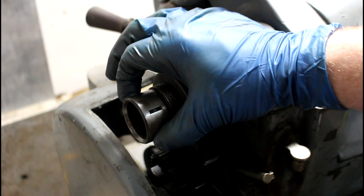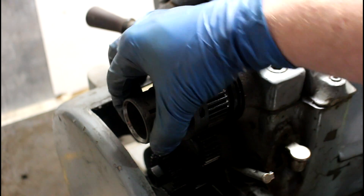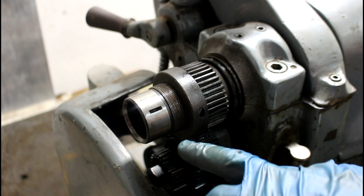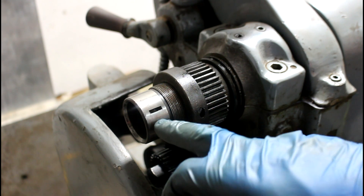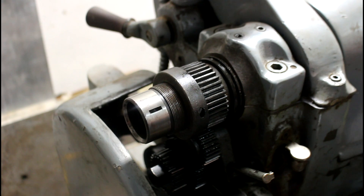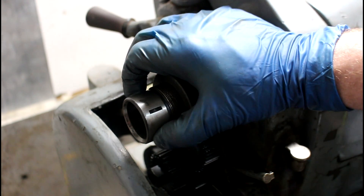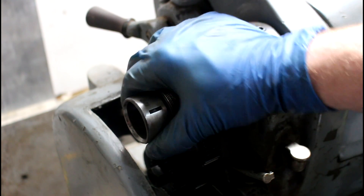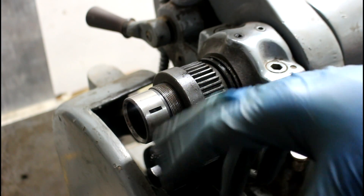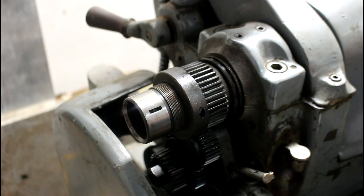I measured this earlier - this is 1.750 inches, pretty much exactly. So I'm going to cut it right at 1.748 or 1.749 and we're going to test fit it. If it doesn't fit, we'll stick it back in the lathe, turn it down a little bit and keep test fitting until we get a super tight fit on there. That's what I did with my Heavy 10 and it worked great. So let's get rolling.